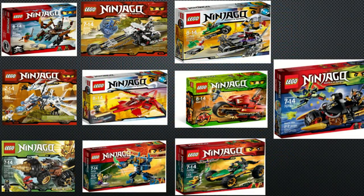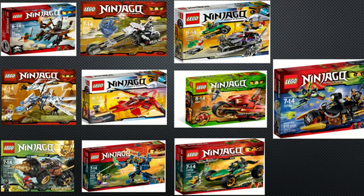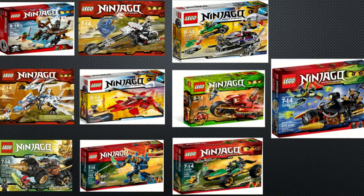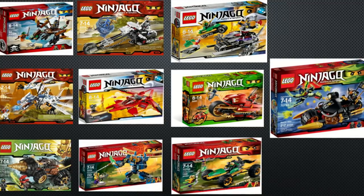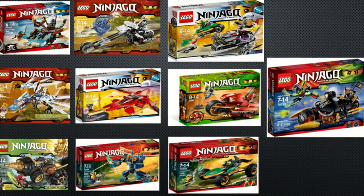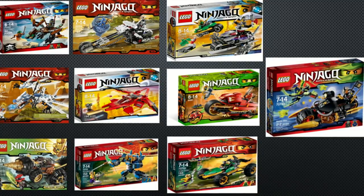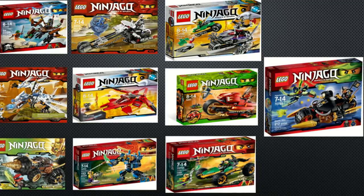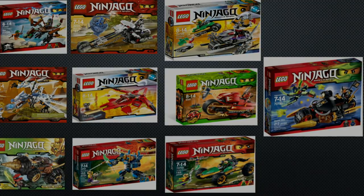And that was our list for the top 10 LEGO Ninjago sets under $20. Since this is our first top 10 list, let us know how we did and ways we can improve it. Let us know if you disagreed with the list and leave your own list in the comments section below, and feel free to leave any future ideas for lists in the comments, which we may make into future videos. Thank you guys for watching — until next time, I'll see you guys later.